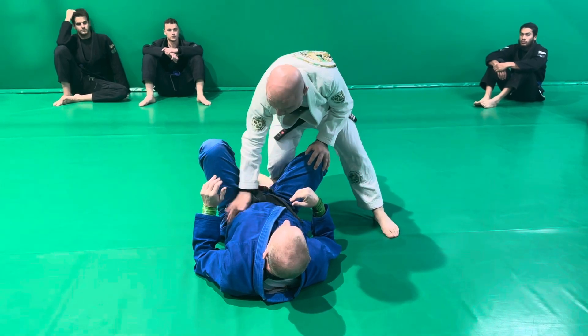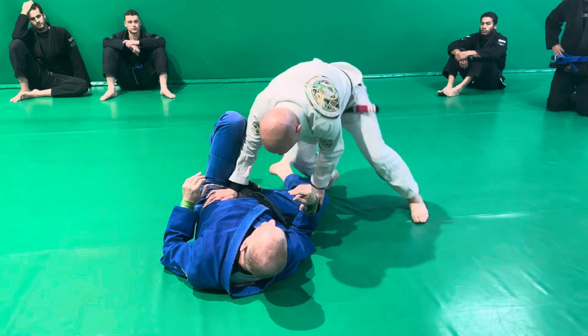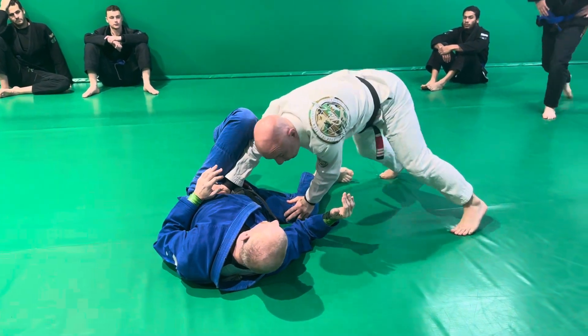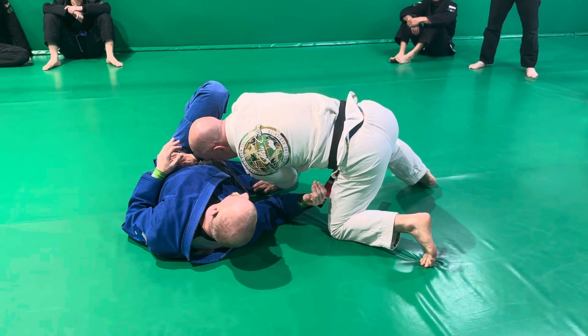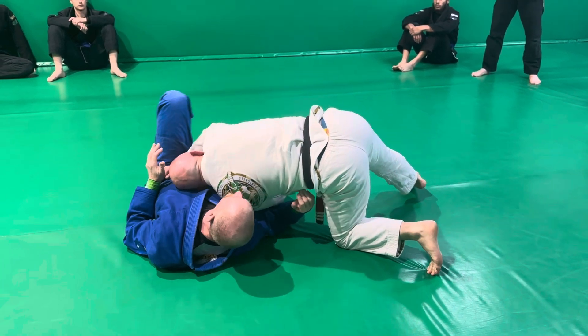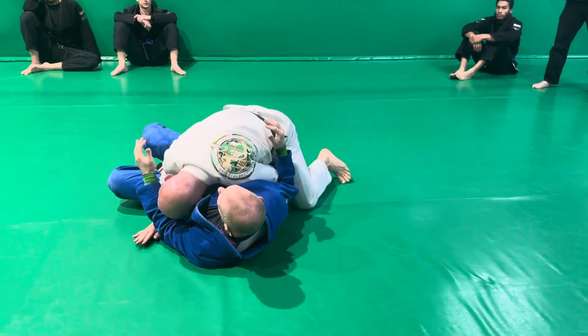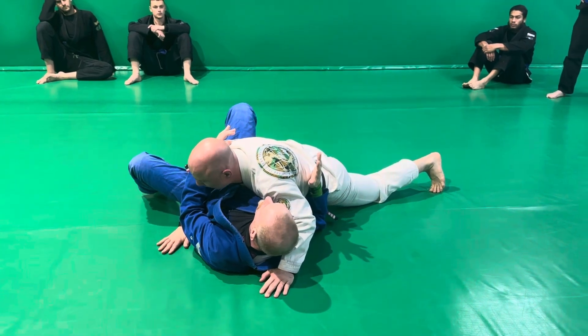Once I've got this angle, right hand on the hip, left hand on the neck, I'm going to start pinning and walking and sprawling. I'm coming around to create the angle all the way around. Left knee is on the ground, left elbow comes down, my left ear is on his belly. Then I walk the guard away to finish in a consolidated side control where I've got an underhook and cross face.